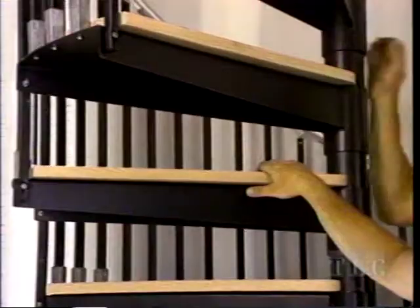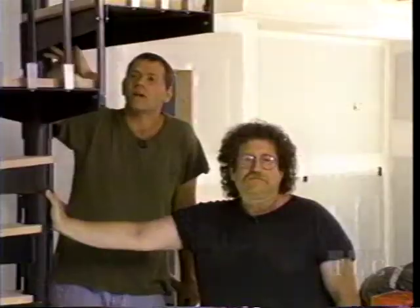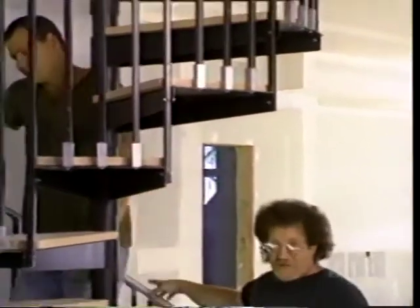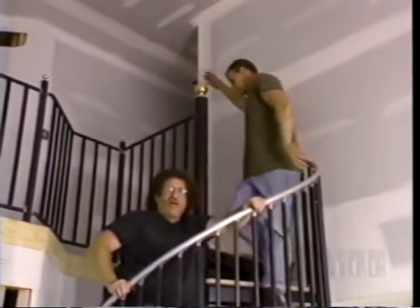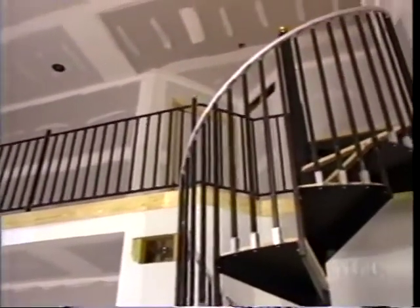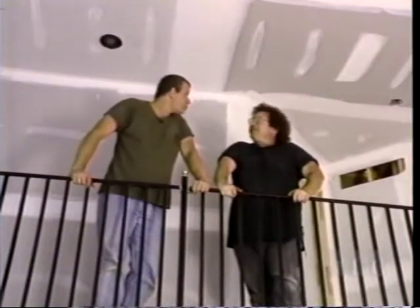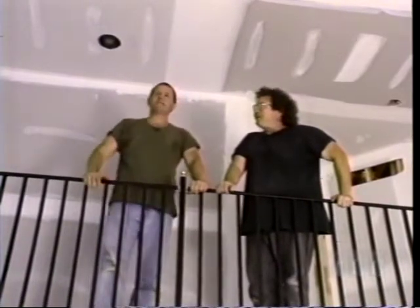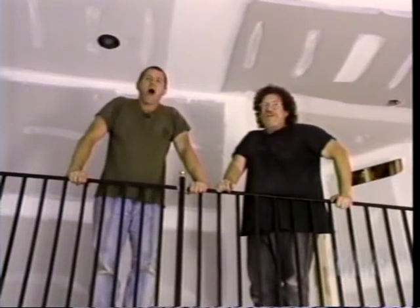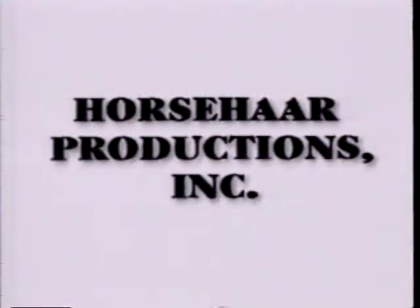The staircase is finished, but the treads need finishing. Either stain or clear coat before you install them - all sides and all edges, very important to seal them. The rest of the iron staircase is already primed, but you can paint it any color you want. We want to thank Ron Cohen, all the Cohen boys, and everybody at the Iron Shop - they were really great and helpful. I'm Ed Feldman. And I'm Joe Larario.